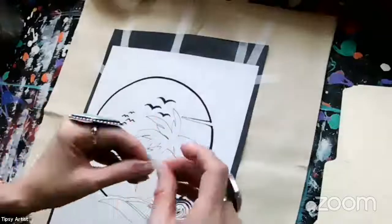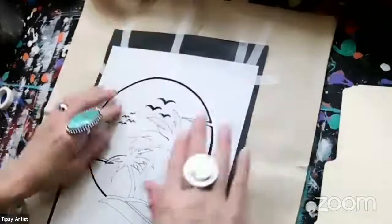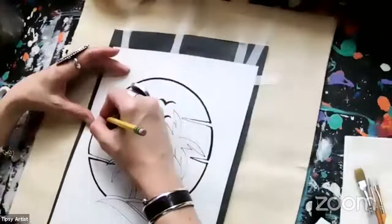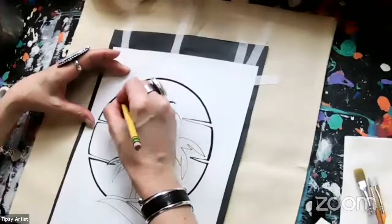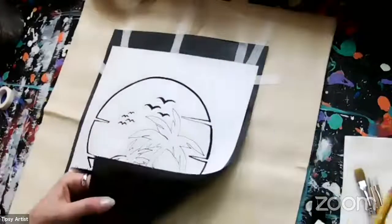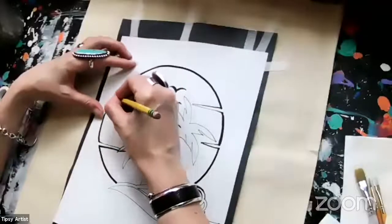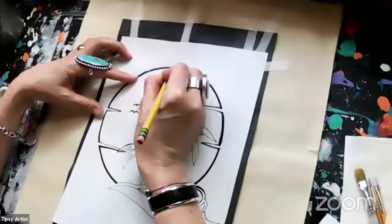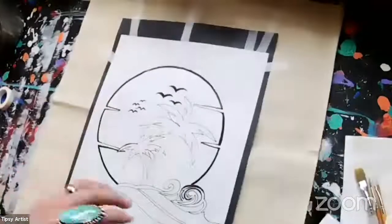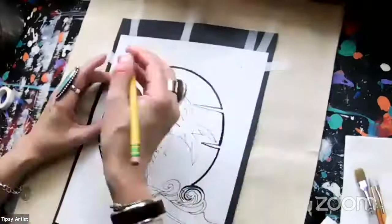We have all of this in the kit, which makes it super easy so you don't have to hunt down everything in the store. We've got a pencil that comes with it and I'm going to work right over the top. One important thing: on my transfer paper I have the dull side facing up and the shiny side facing down — that's super important so your design will transfer over to the surface. I didn't tape at the bottom because I can lift up and check my work to make sure all my lines are done.